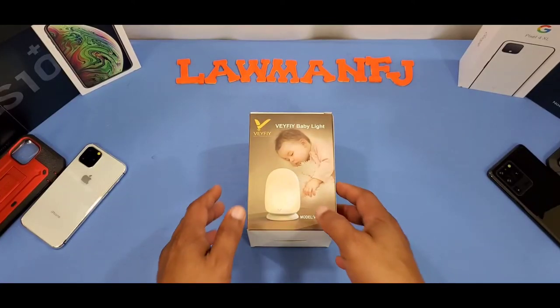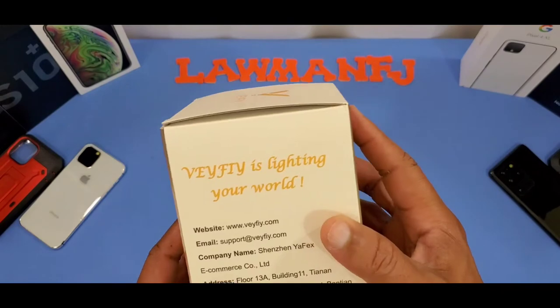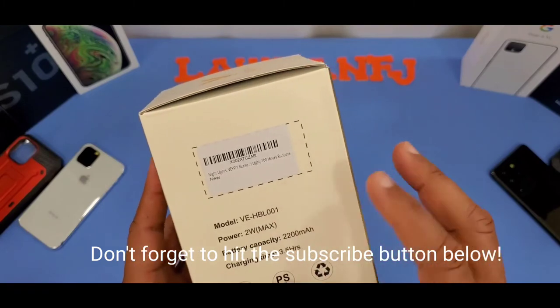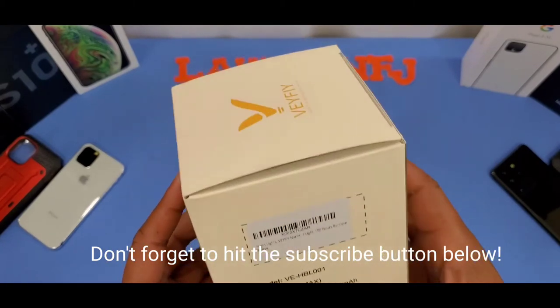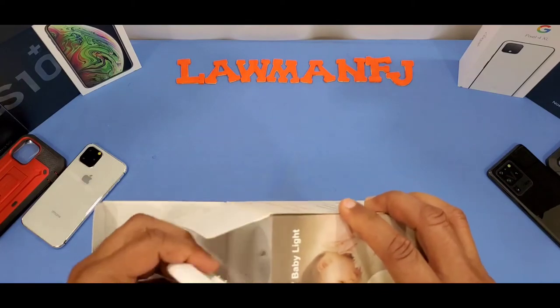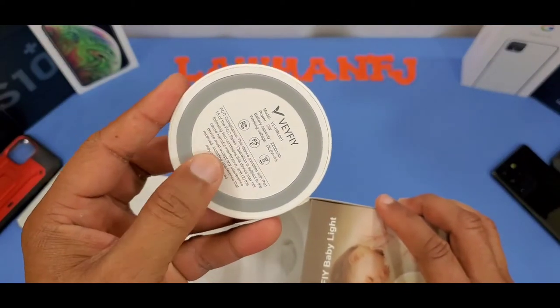Here's the box — it says Verifybaby Light V5. On the back there's not much info. Specs include 2 watts max, a 2200 mAh battery, and a three-and-a-half hour charging time. Then you can use it as a portable piece.